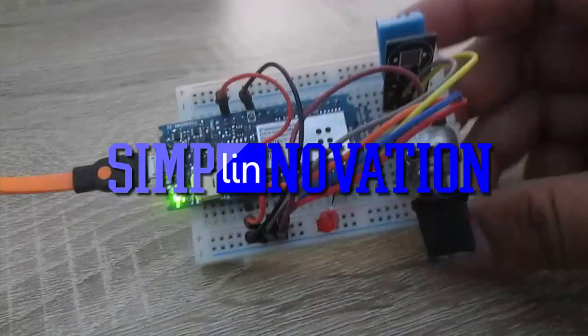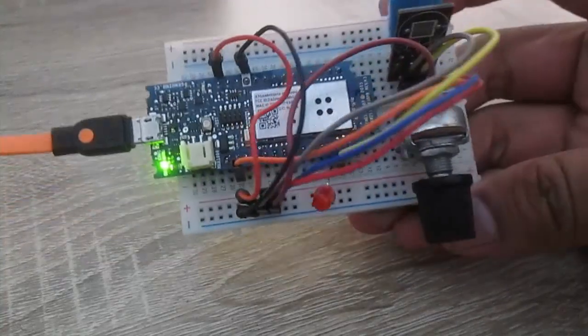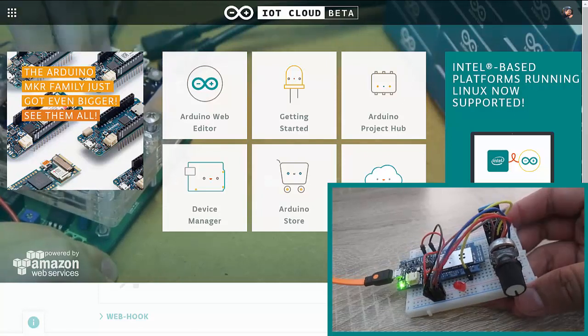Hello makers, welcome back to Simply Innovation. Today I'm going to show you a simple Internet of Things experiment connecting my Arduino Genuino MKR1000 to Arduino IoT Cloud.